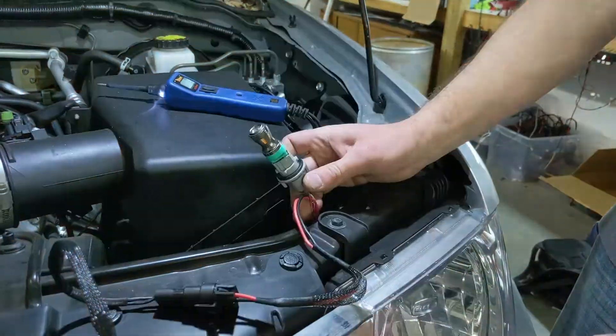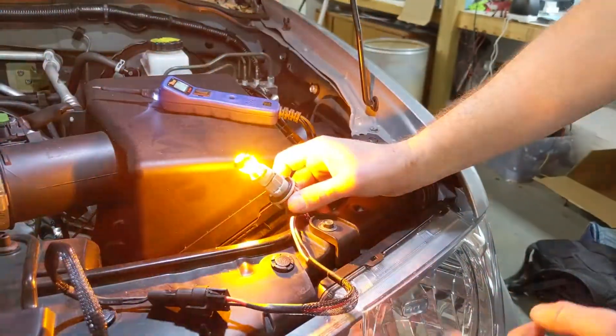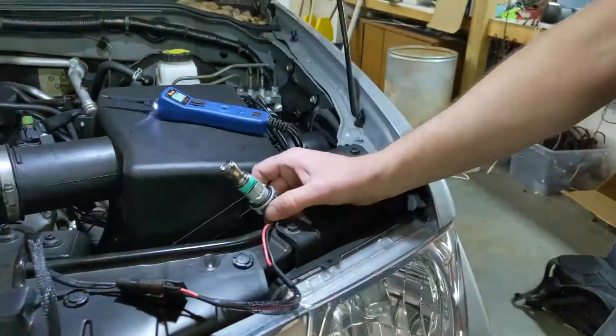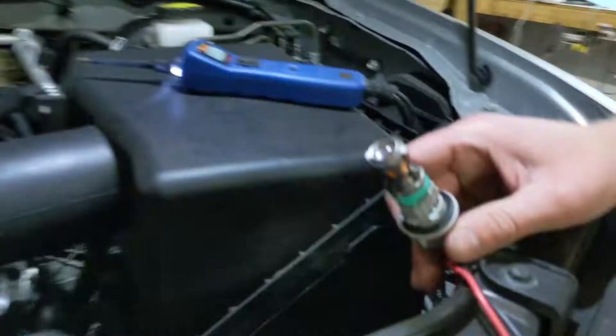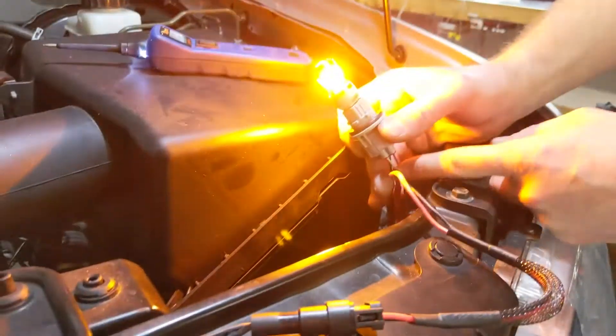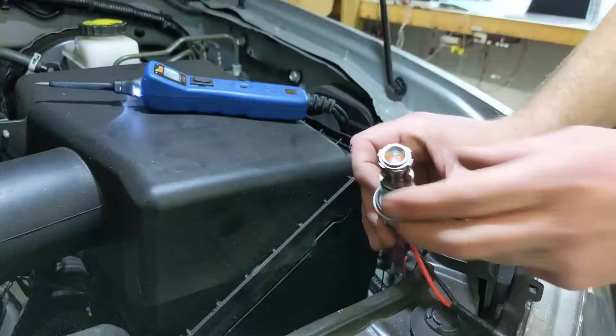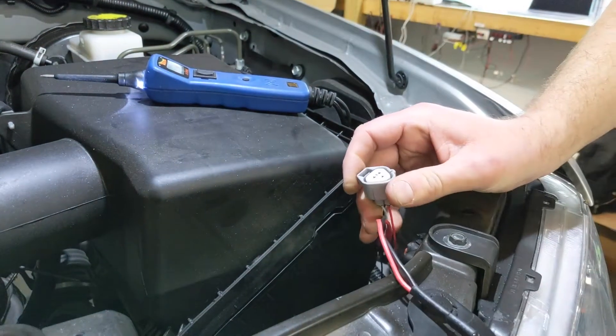So now you can put whatever kind of bulb you want in there. You can use it to activate — like if you had some custom headlights with halos or strips or whatever, and they have that switchback function, you can use your turn signal wire to power those. As long as you've got that resistor in place, the vehicle's not going to care what's there.